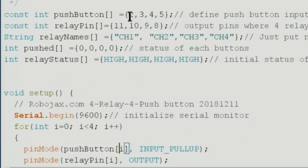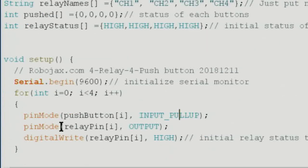Inside the loop, when i is 0 it accesses pin 2, when i is 1 it accesses pin 3, and so on. I use INPUT_PULLUP instead of plain INPUT to avoid needing an external resistor — I have a separate video explaining why. The relay pins are set as OUTPUT the same way, using the same for loop structure.